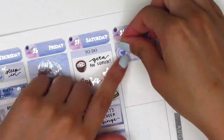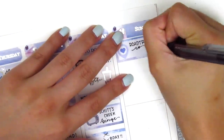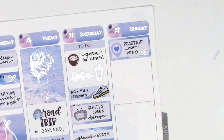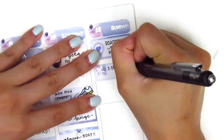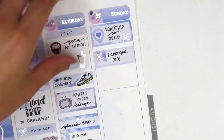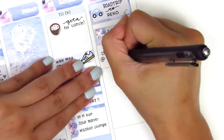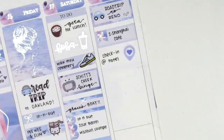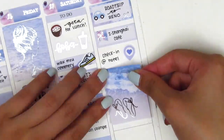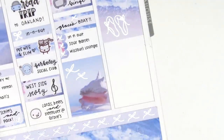For Sunday, the first thing I put down was a half box because my boyfriend, my parents and I took another road trip out to Reno. I initially put down a heart location icon — I think that's from Sunset Sticker Co — but I later switched it out for a car sticker from Nicole Hutch Designs, which I just got. I put down a quarter box to mark where we stopped for lunch in Sacramento, and then once we got to Reno I used the heart location sticker to mark that we checked in to our hotel, with a full box underneath that.